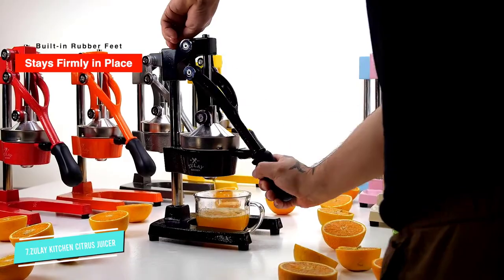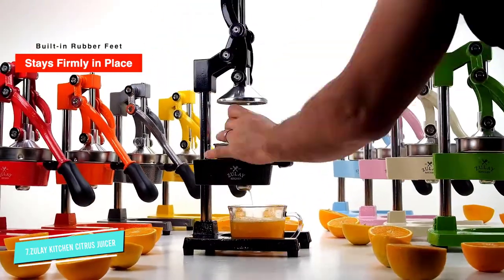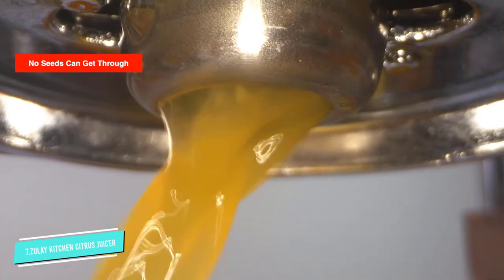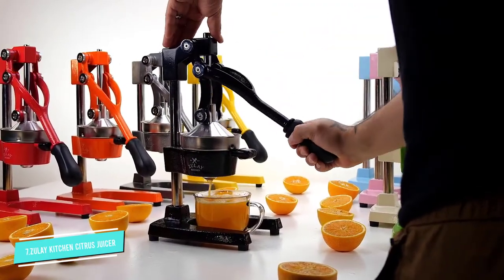The Zule pomegranate press is a tall juice press made of strong cast iron. This professional press extracts the most juice possible, and it is one of the most efficient juicer squeezers.